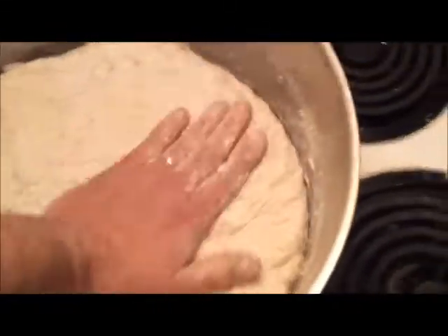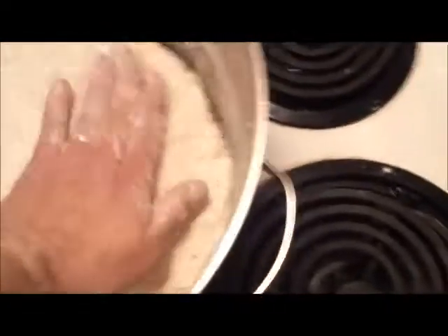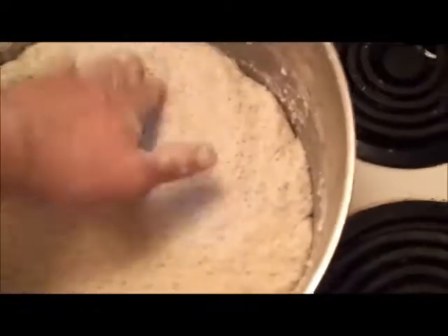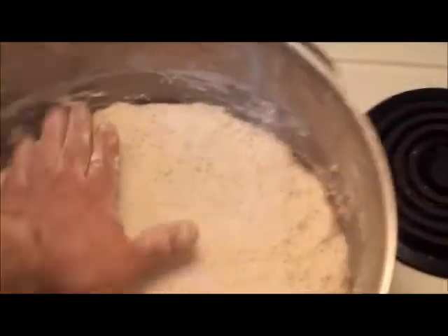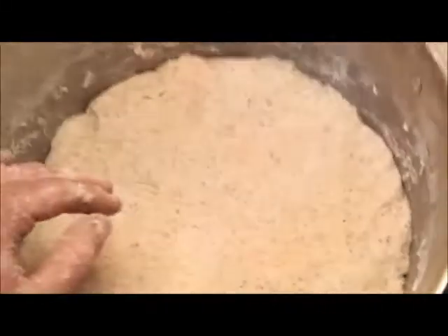We're just going to smooth that out and set it up for a good rise. Today I only put in one teaspoon of fast-rising yeast instead of my usual two, because I've been finding lately it's been rising a little too quickly for my liking. I'm still convinced that when I get back around one or two o'clock this bread will be well on its way. Right now it's a little after eight in the morning, so I'm planning a rise of about four to five hours minimum.